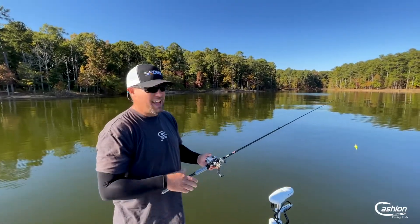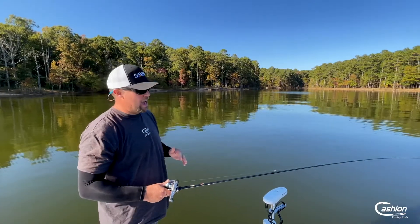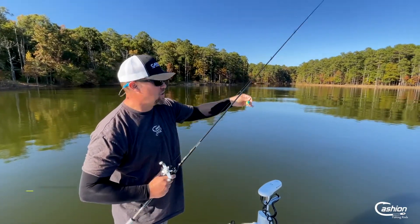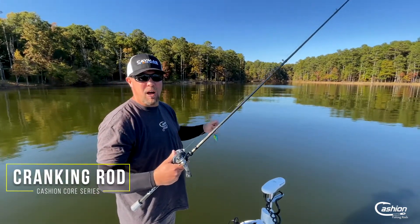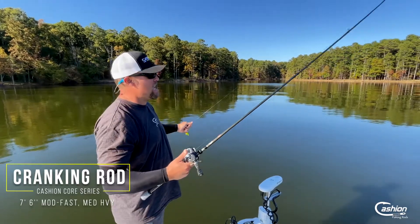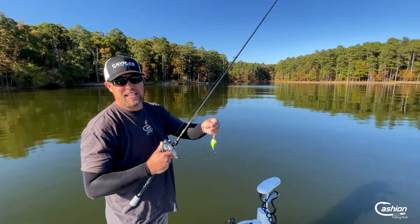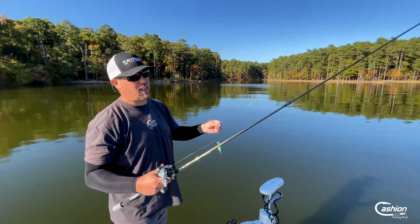Matt Cashin here, and this is one technique that I really enjoy. I've got a DT6 here on the new Cashin Core 7.6 cranking rod. This is a mod fast medium heavy, and it is absolutely perfect for that DT6 size to DT10 size. It has got the perfect action for that.